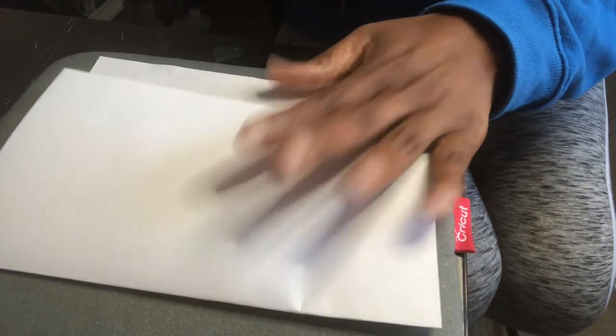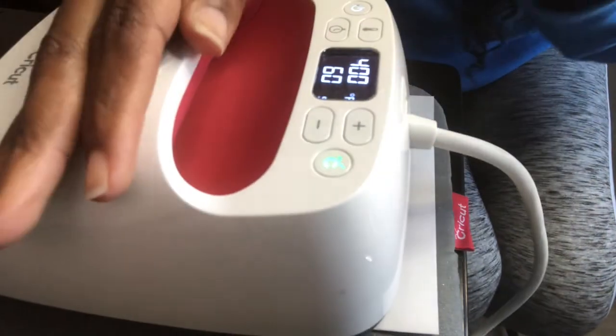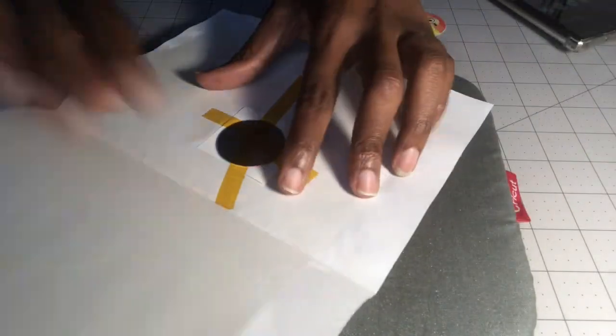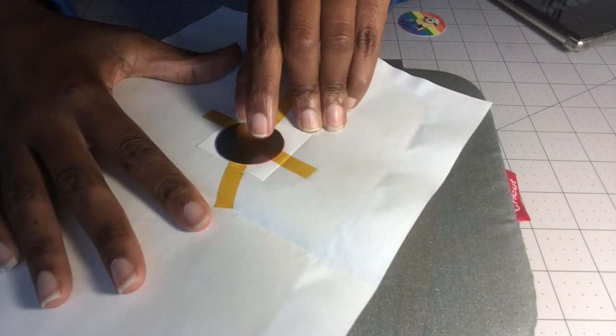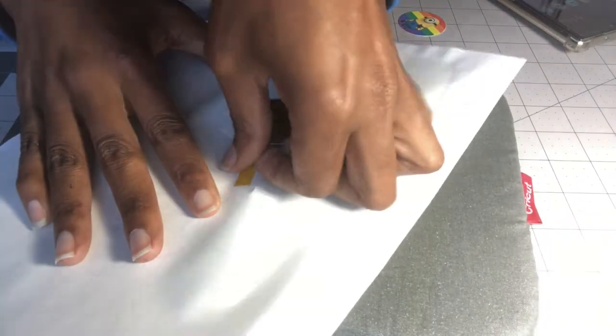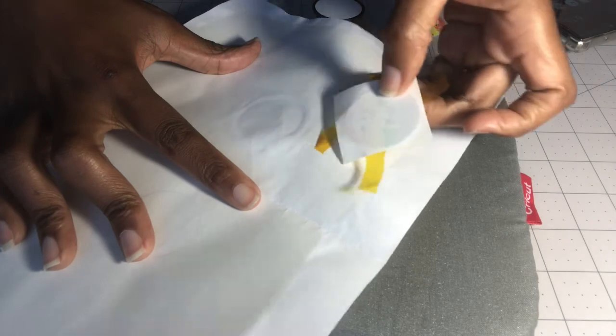Put another piece of copy paper on top, or fold the copy paper up over the metal disc. You have it all set up, then bring your Easy Press — or heat press if you prefer — set it to 400 degrees for 60 seconds and press on it. I think it's cooled down enough, so let's go ahead and pop this up.